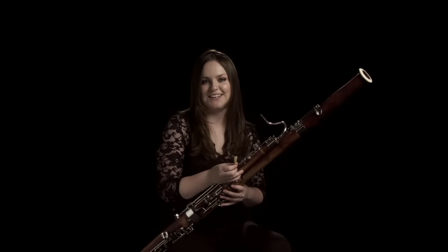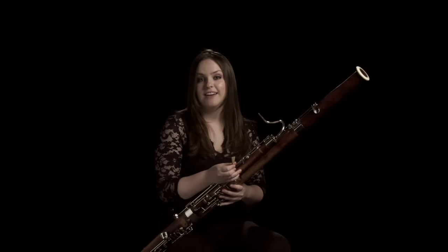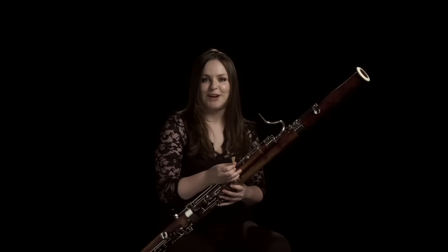I make my reeds myself out of bamboo cane that you buy from France, and you can make a lot of them and have absolutely none that work, which is probably the worst part of being a bassoonist because it completely depends on the piece of wood. And when you have a good one, it's a very good day.